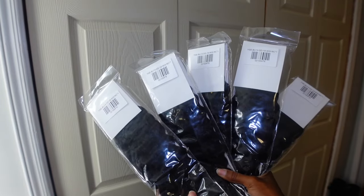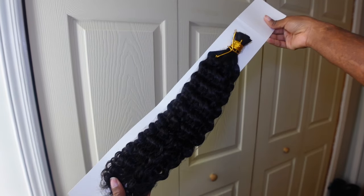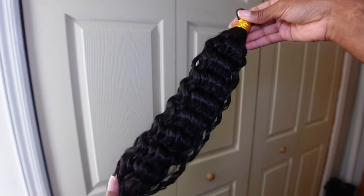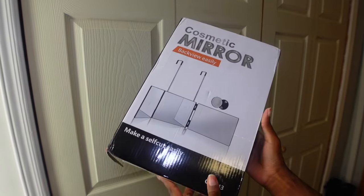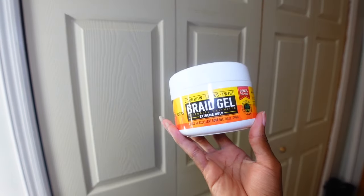I got five packs of the curly hair; I used four and a little bit of the fifth pack. I just like really big hair, and mine was definitely full enough, but I could have used all five honestly. I also got this three-way mirror from Amazon — I'll link it in my storefront — it was very helpful, I wish I had it last time.